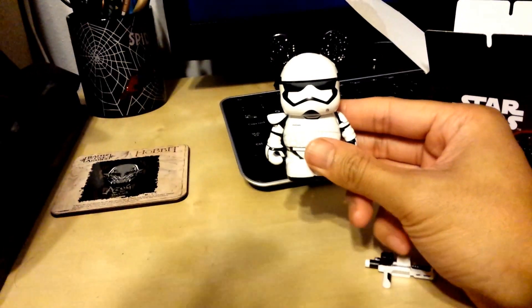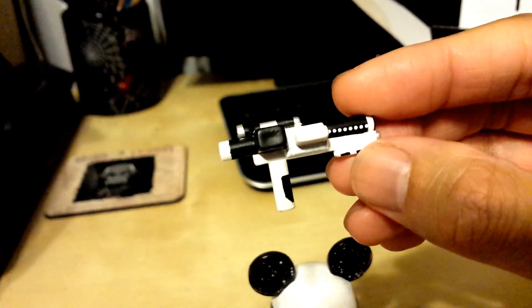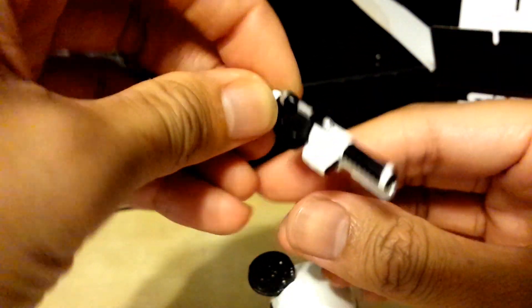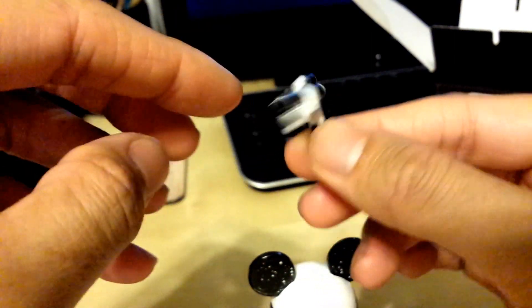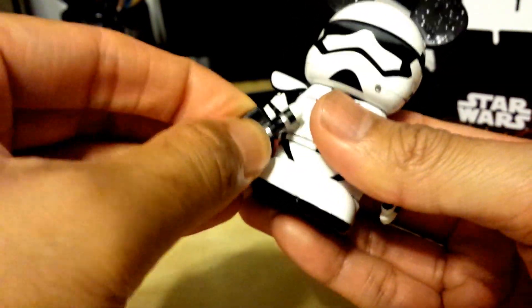The cool thing is he comes with an accessory — he comes with this small little gun. It looks like a mid-size laser gun. Maybe like a scope on the side, or actually the scope's up here. I have no idea what that's for. But let's go ahead and put it in his hand and see what he looks like.